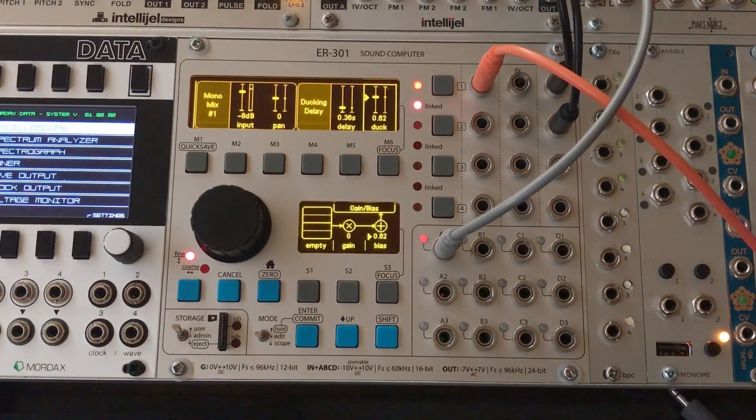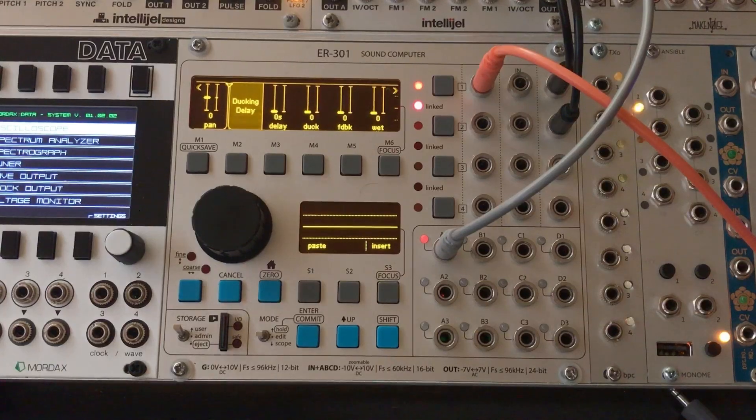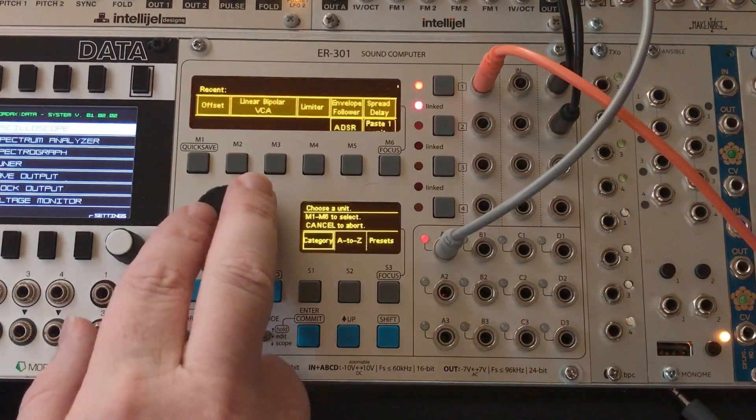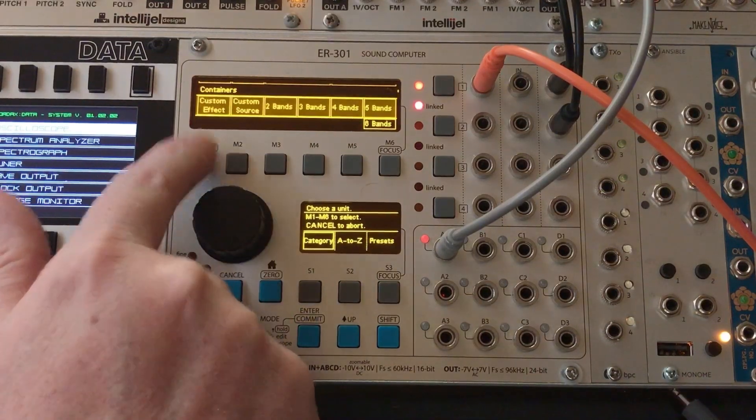All right, that's what we're going to build today. It's pretty easy, let's get started. So to get started with this, I've inserted a custom effect unit. Go down here to containers and custom effect.